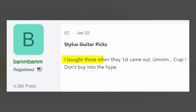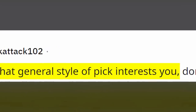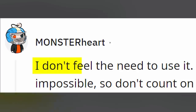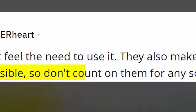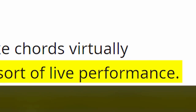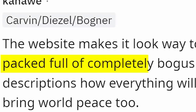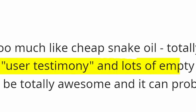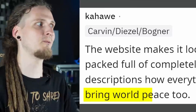Stylus guitar picks! I bought those when they first came out — crap! Don't buy into the hype. If that general style of pick interests you, don't bother with the stylus. I don't feel the need to use it. They also make chords virtually impossible, so don't count on them for any sort of live performance. The website makes it look way too much like cheap snake oil, totally packed full of completely bogus user testimony and lots of empty descriptions about how everything will be totally awesome — and it can probably bring world peace too.